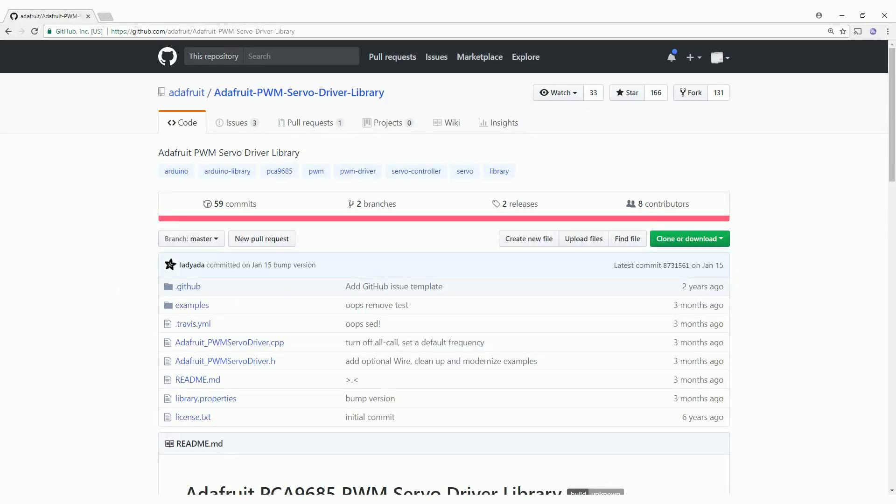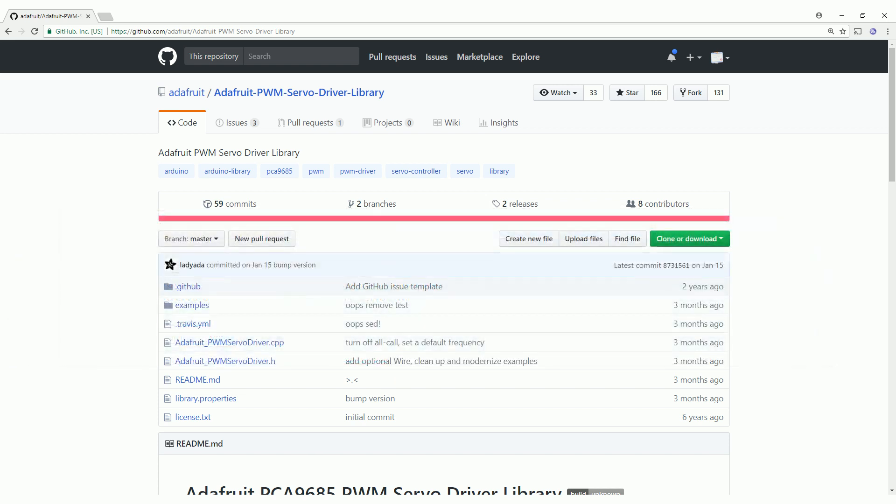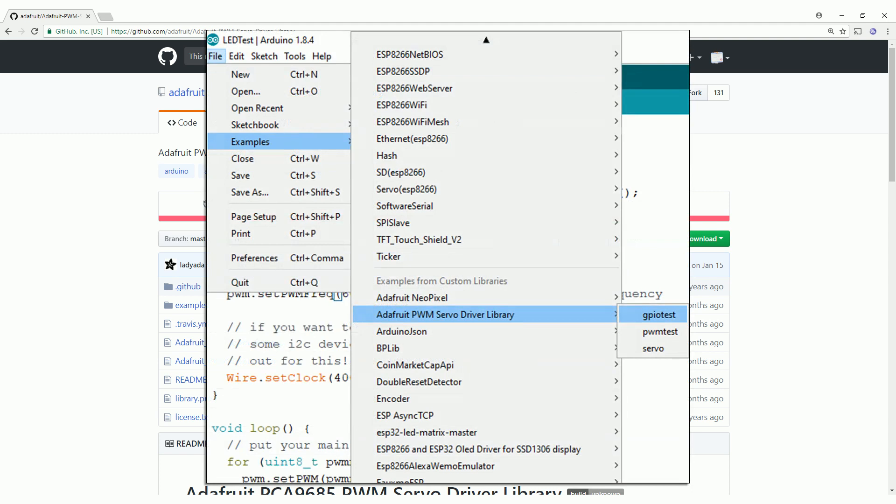To use the board I recommend using the Adafruit PWM servo driver library. You can either install it from GitHub, which I'll link to in the description, or you can just search for 'Adafruit PWM' in the Arduino Library Manager. The examples that come with the library are really good, so check those out to see how to use the board.